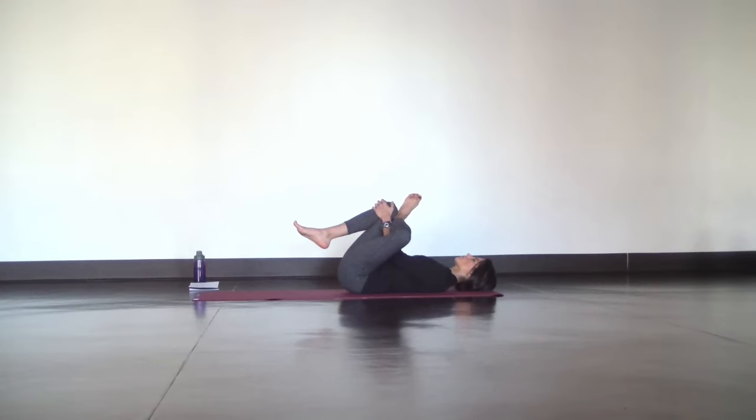Release. For happy baby pose, grab the inner arches of your feet and pull your knees into your armpits. Try to ground your shoulders and your hips to flatten out your back. You can hang out here in stillness or try a little movement to massage out your lower back, like rocking side to side.